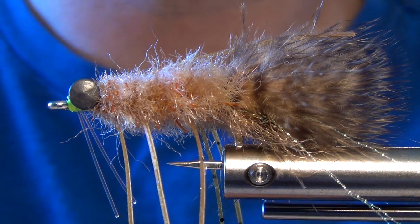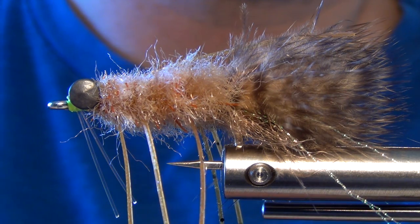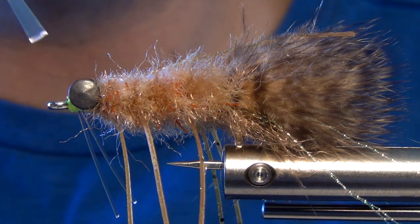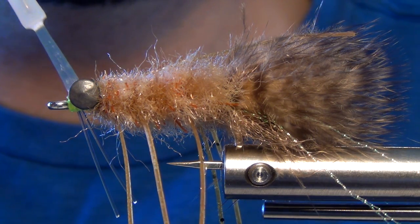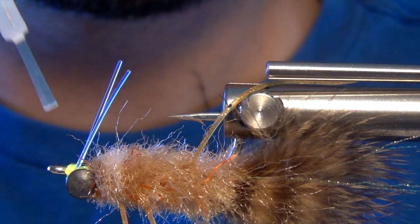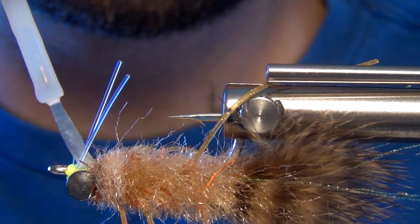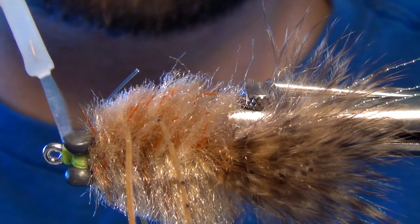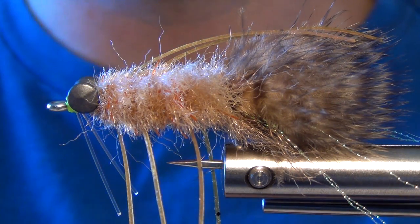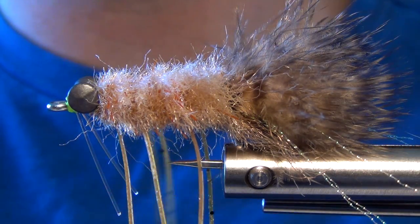Finish with some zap-a-gap glue, which will make this fly very, very durable. This is a great fly for permit, redfish, bonefish — basically anything that eats a crab. And that is an EP crab tied brush style.